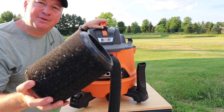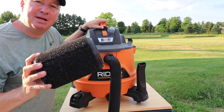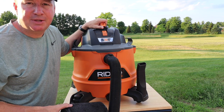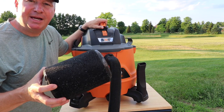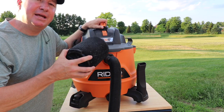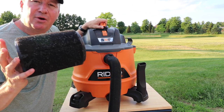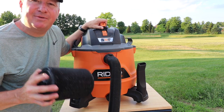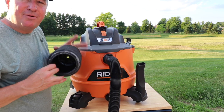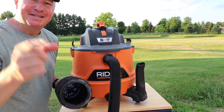My recommendation is to pick up this filter. You may not really need it right now, but if something happens — a flood, a washing machine breaks, plumbing breaks, or torrential downpours — you'll be glad you have it on hand because you won't have time to run out and get it. So I highly recommend it. If you have any questions or found this video helpful, please give it a thumbs up and support my channel. Thanks for watching, see you next time!